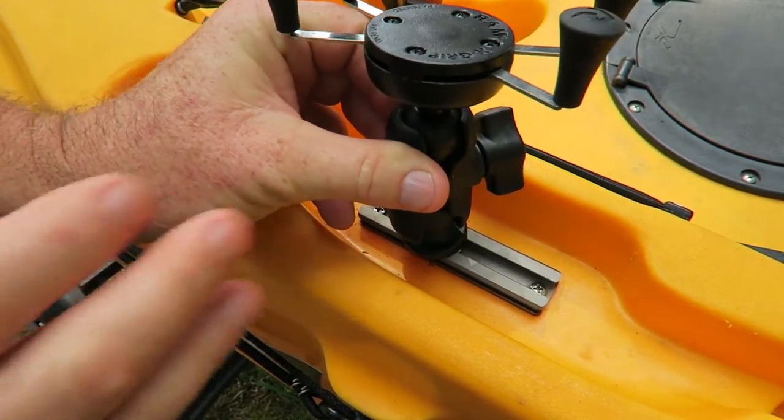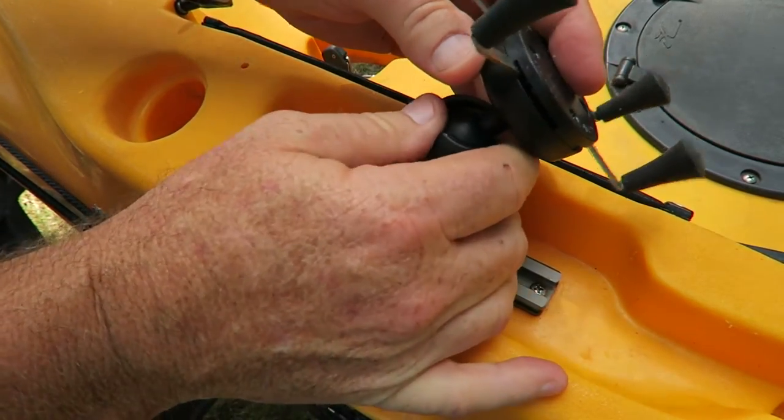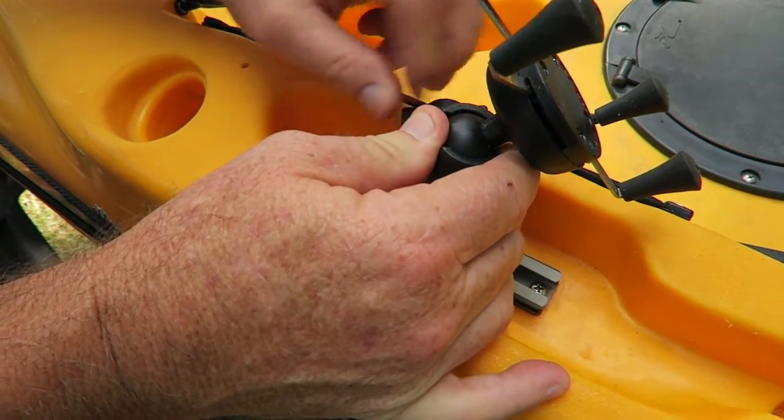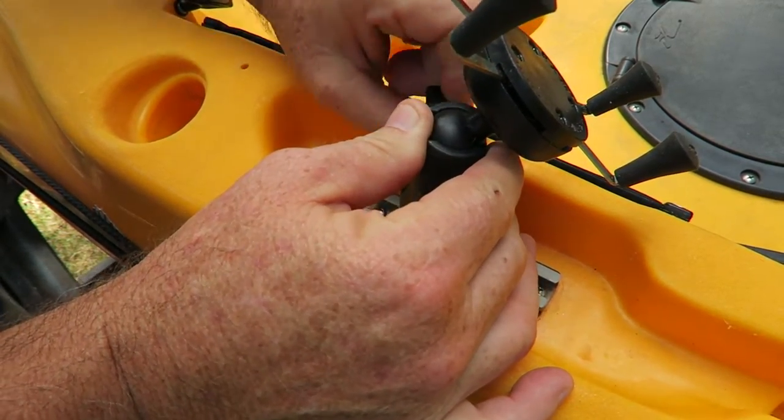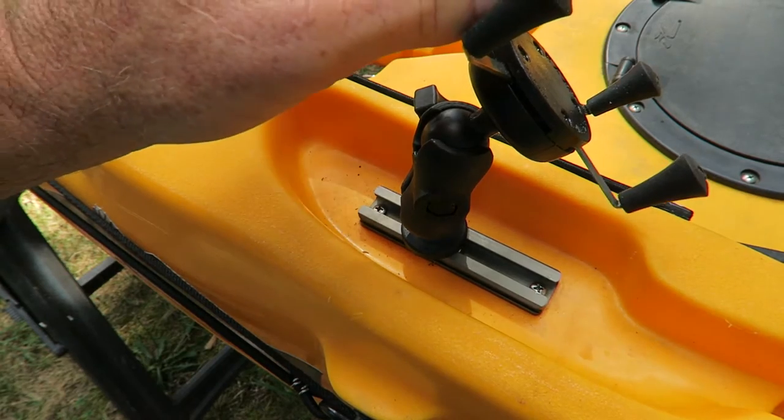A Ram half inch double connector along with the X-Mount. So you see where we're going here. Now let's position it and tighten it. There we go — it's installed. It's just that easy.